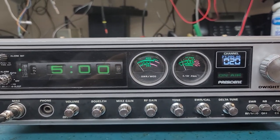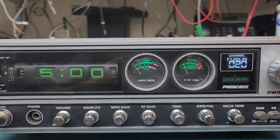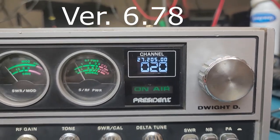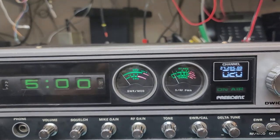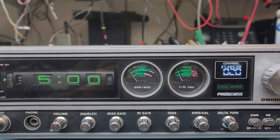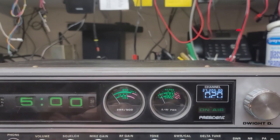All right, this one's for David and Susan. So here we have a President Dwight D with a DDS VFO in it, just like all the other radios. Got some nice LEDs back there. He requested it — it's a neat looking radio, works pretty good.